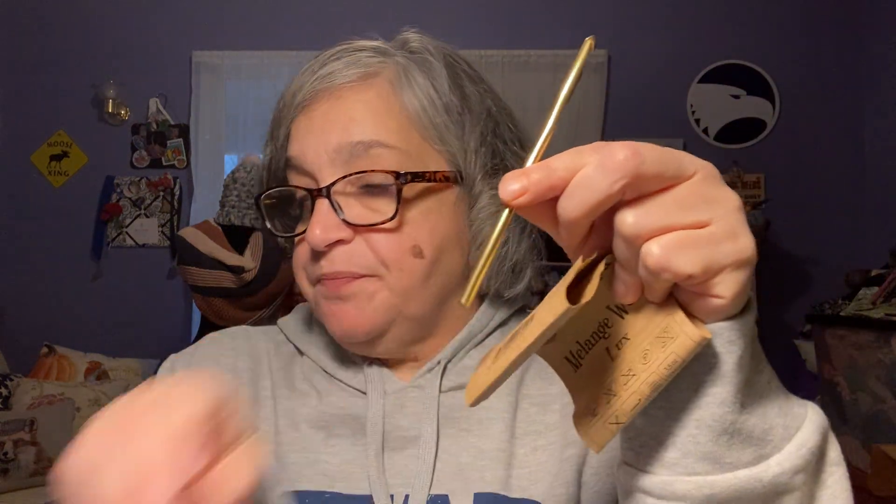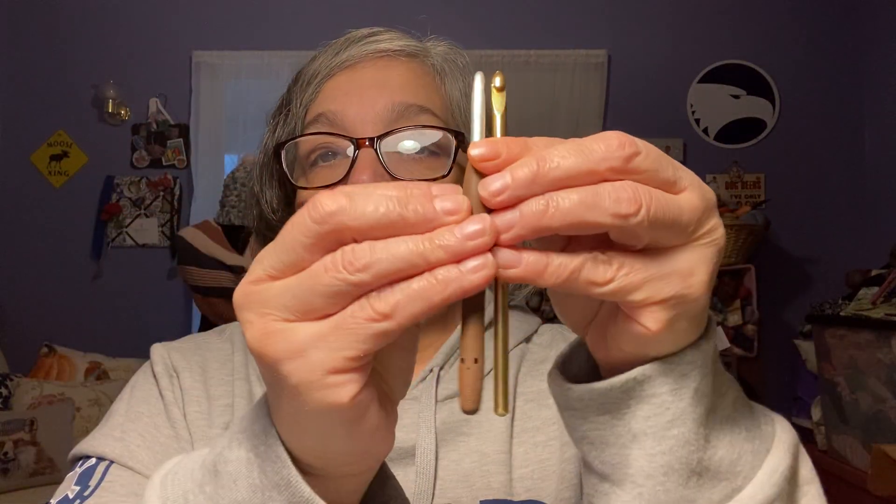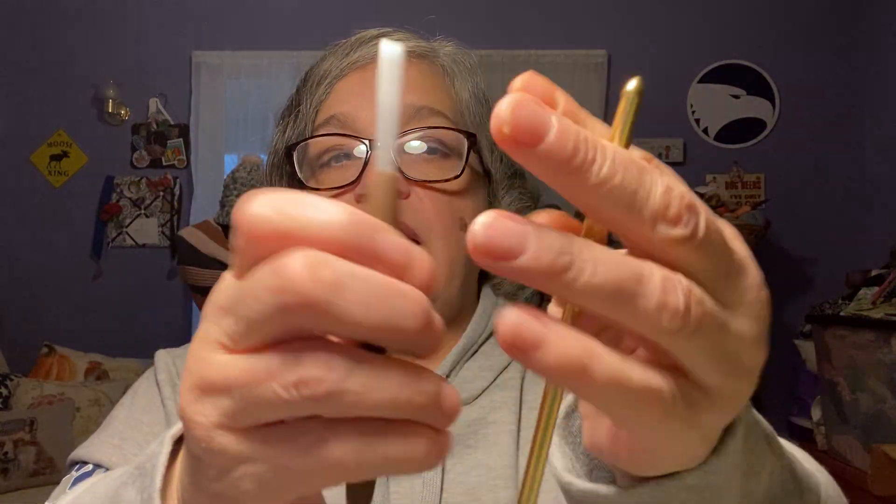The hook I used was a 6 millimeter — a Susan Bates, which I don't normally use. I'm going off on a tangent, but even though this is a shorter hook without a handle compared to my larger hooks, it kind of drives me nuts. But I was okay with it because I wanted a 6 millimeter and it was the first one I grabbed. So that is my second finished object.